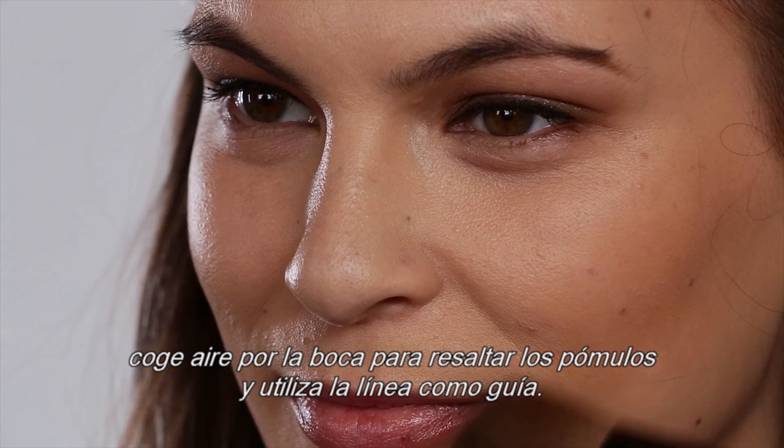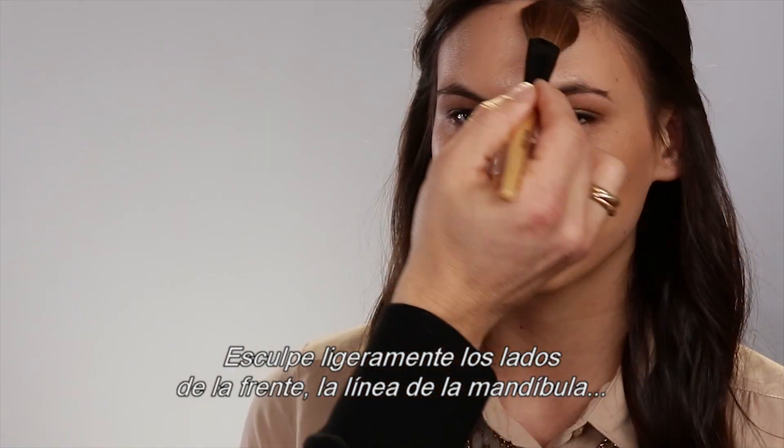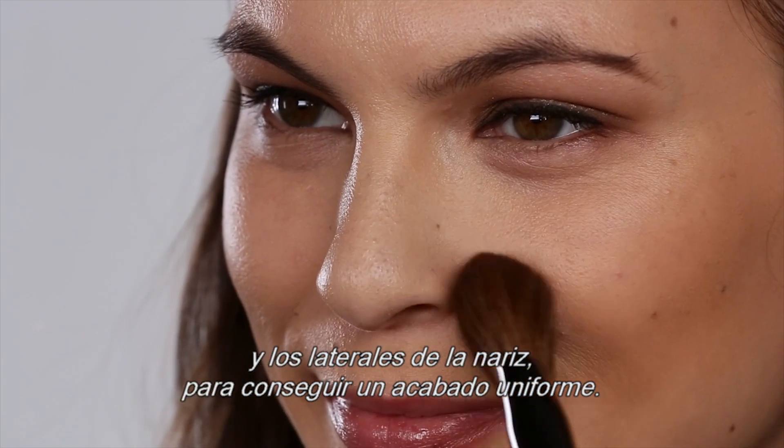To easily find the cheekbones, suck in the cheeks and use the line as your guide. Lightly sculpt the sides of the forehead, jawline, and sides of the nose to create an even contouring.